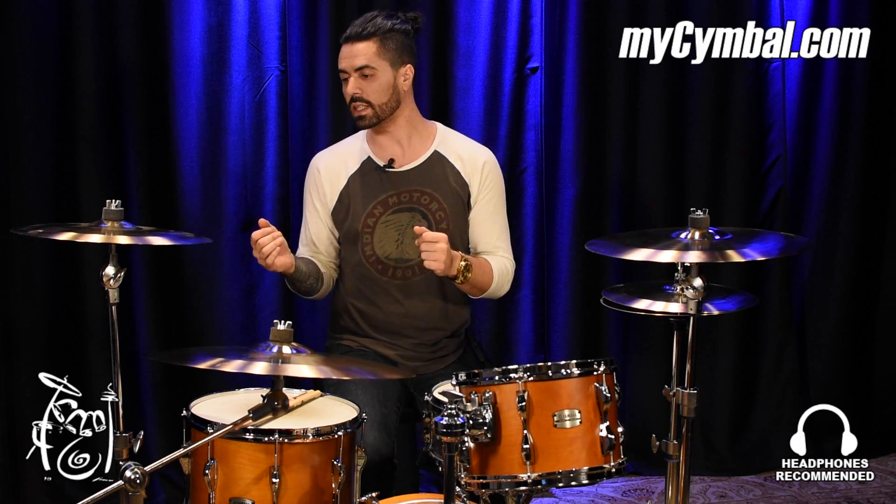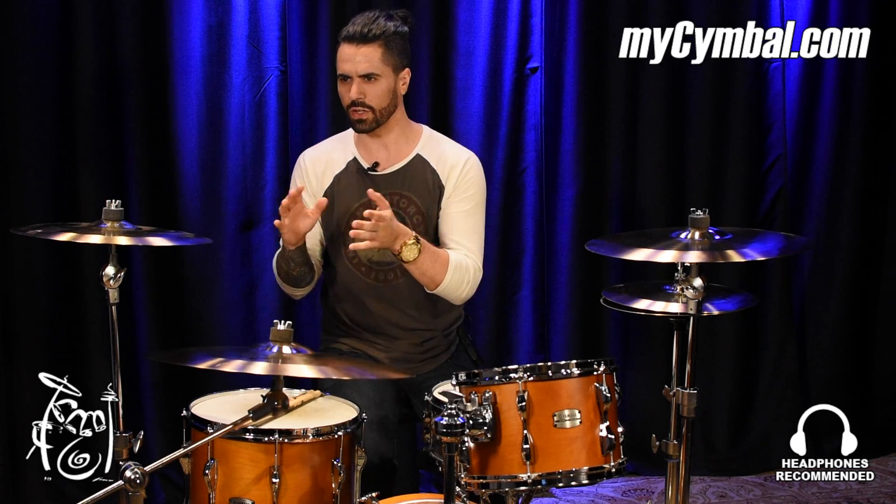What makes it a Fusion Crash is that the outside edge of this cymbal has a thinner lathe, while the inside of the cymbal is a little bit thicker like a normal crash. What that does to a cymbal is it really leaves the cutting highs that are in the M-Series alone, but it adds some dark complexities and some lower undertones to the sustain of the cymbal.